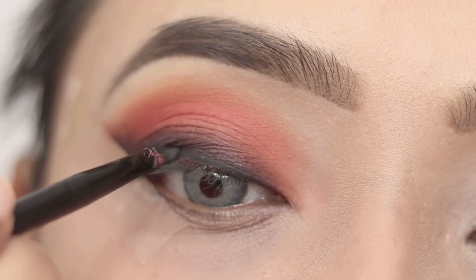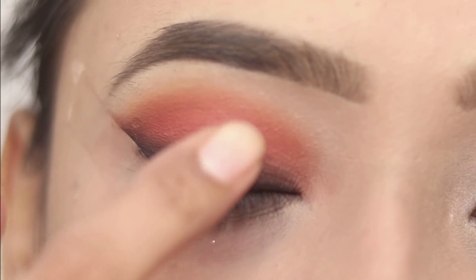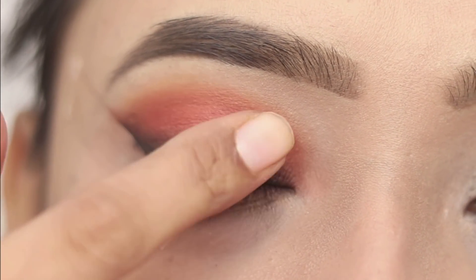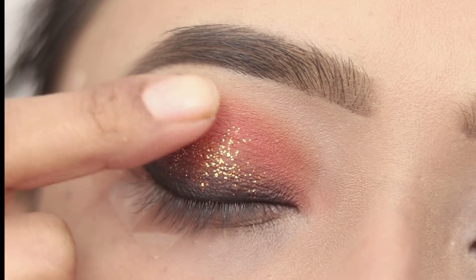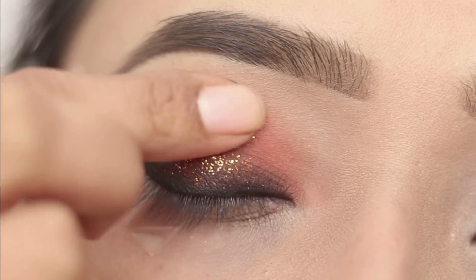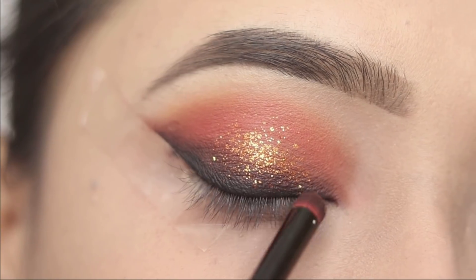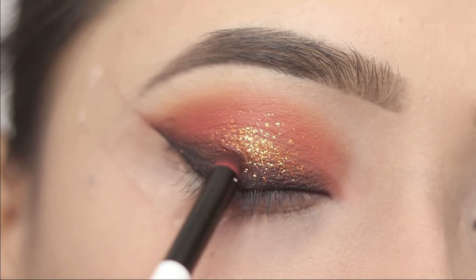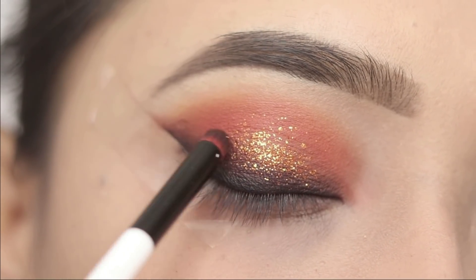And then I will apply the orange glitter. You can see here on the winged eyeliner I will not apply it — I will remove it with the same smudging brush so that the smokey winged eyeliner will look good.